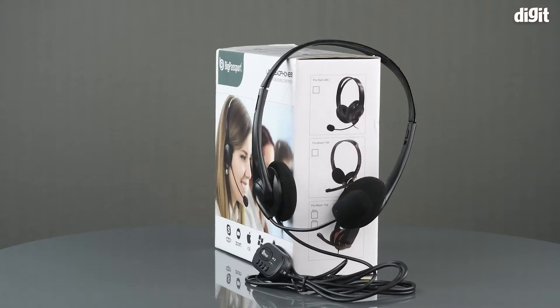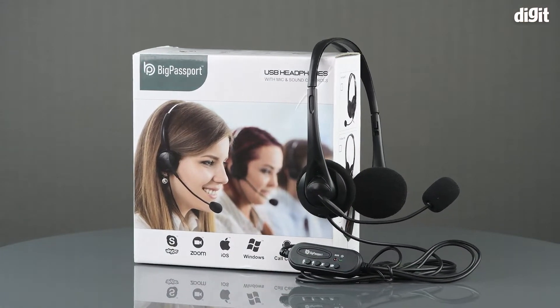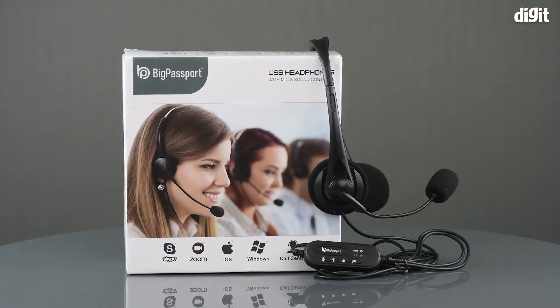Hello and welcome to Digit. In this video, we will be unboxing the Big Passport Pro Tech 491 USB headphones.